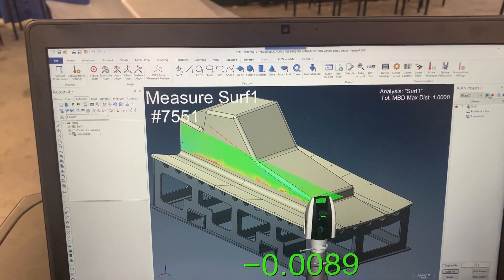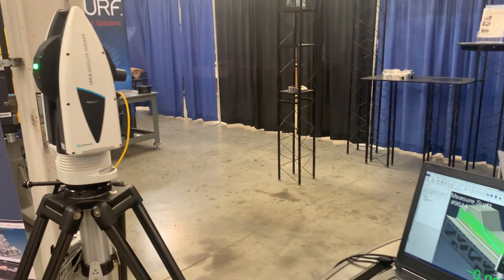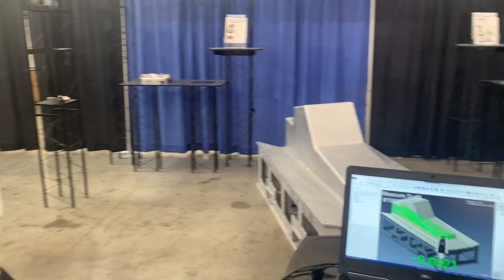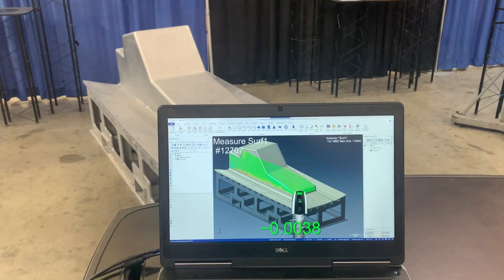Look at that go. All programmed with the CAD model. See the live deviation on the screen — real-time deviation.